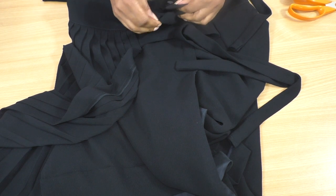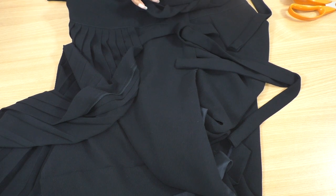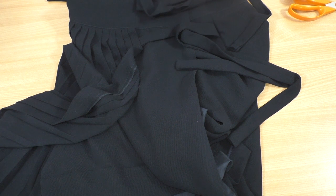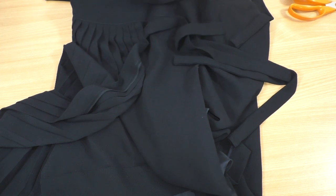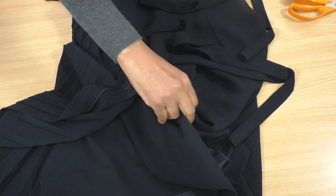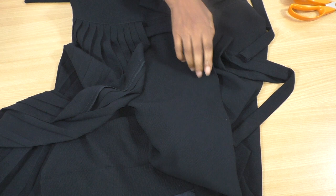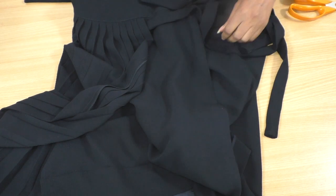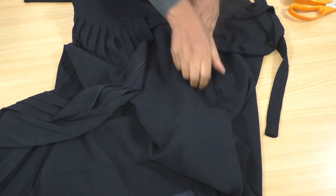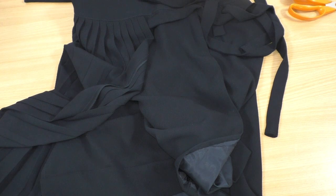I do have a spare button here. I have to decide whether it's going to go that way around or this way — it looks more flattering going this way, the wrap going over that side. And then I am going to do a small amount of hand sewing so the wrap doesn't open up too much. And then the skirt will be complete.